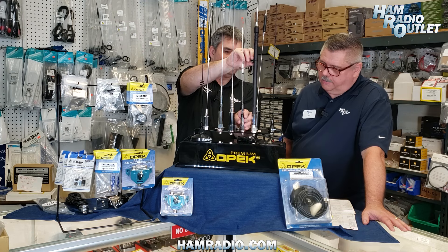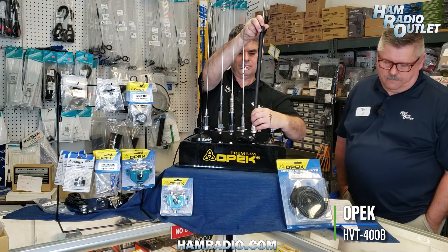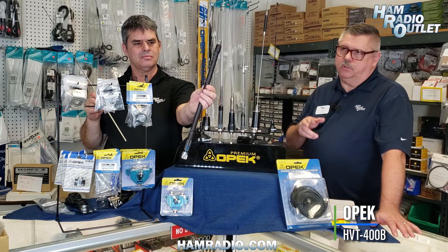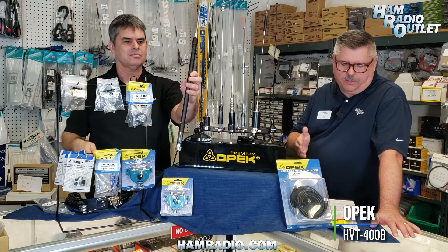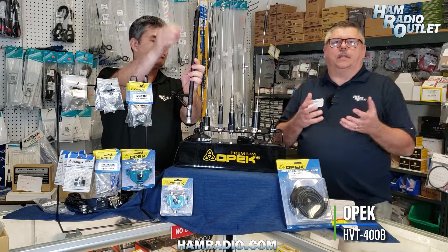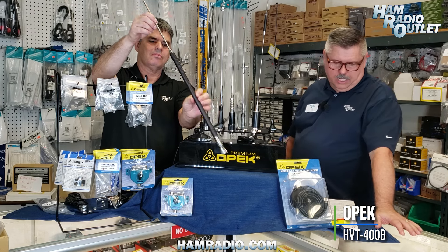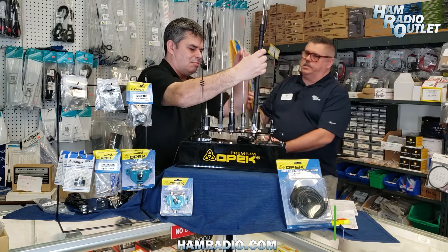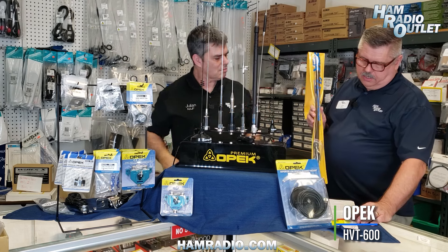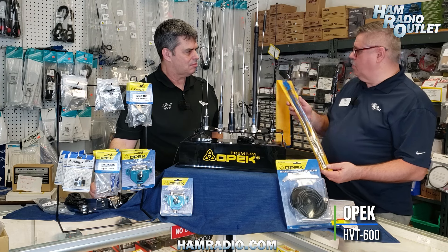The HVT400 is a multi-band antenna covering HF, VHF, and UHF — eight HF bands plus 2 meters and 70 centimeters. On HF it's a quarter wavelength; on VHF/UHF it's five-eighths wave. You use a jumper cable to change bands without getting out of your vehicle or swapping ham sticks. That's your band selector. Its companion, the HVT600, is very similar but covers all of HF and 2 meters without UHF. Both handle 200 watts.